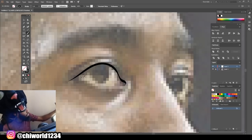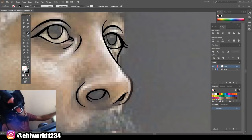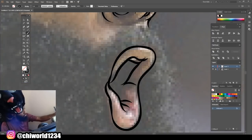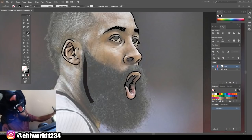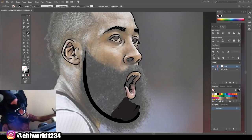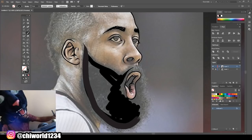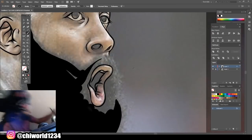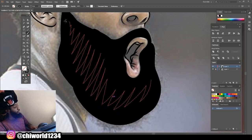We're just going to hurry up and get to the hair. First thing you want to do, make your brush bigger, go down to 5, and we're just going to fill it in thick. Before we add the detail, you're just going to go ahead and color it in on the inside. But you want to leave a little room around the edges. Alright, we got the beard.